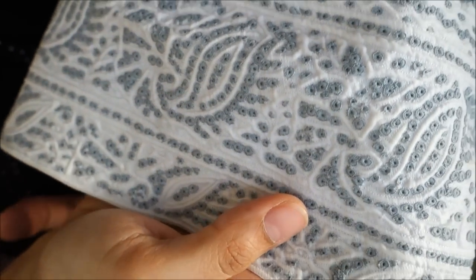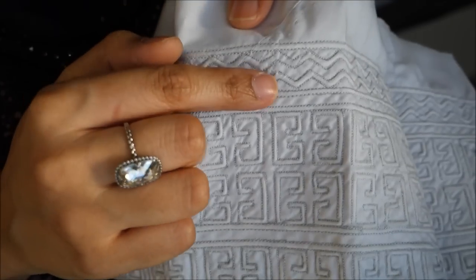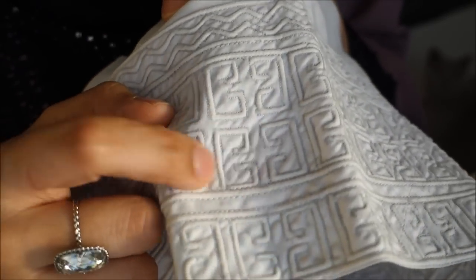This is the cap as it's finished. A close look at the stitches and the design — every cap has different designs. This one is filled and ready to wear. This is how it looks when it's not filled; the designs are distinctive. It's on cotton material and comes in different sizes.